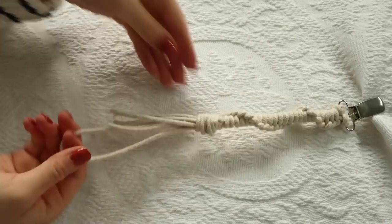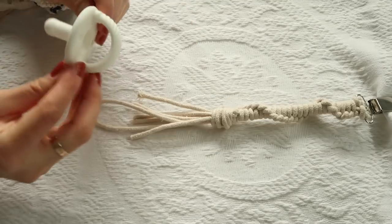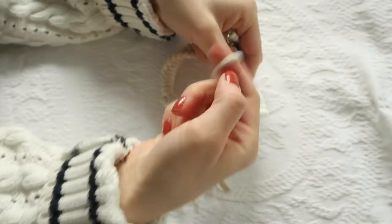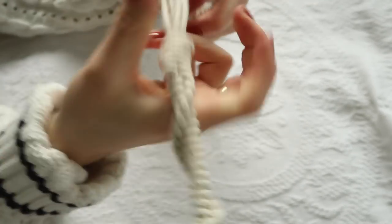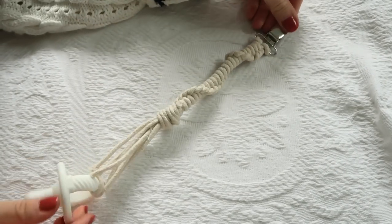Don't cut your pacifier loop — put it aside. Just cut the other loose pieces to line up, and you can fray them at the end. The last step is to take your pacifier, loop it through the pacifier loop — there it is — and you have your little pacifier clip!